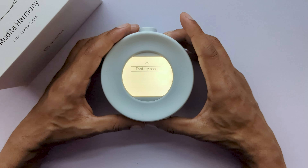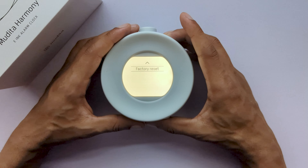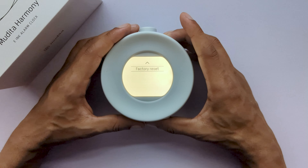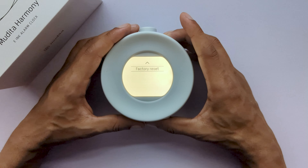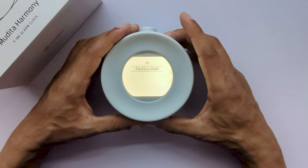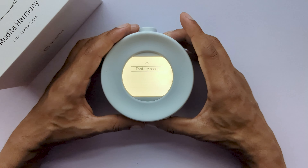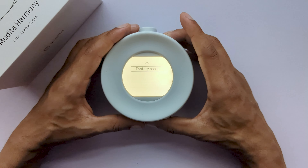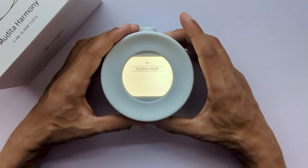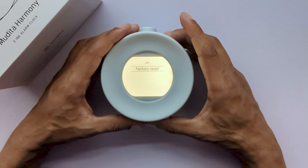You have the front light setting — an option to set your front light intensity and whether you would like it to automatically turn on or only when prompted by pressing the manual button. We also have information about your device and what operating system it is currently running. The last option would be to turn off as well as factory reset, which will reset your device to the factory settings.